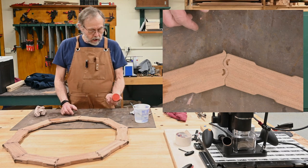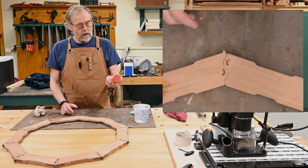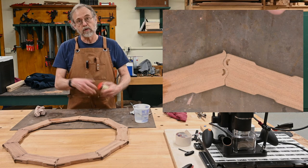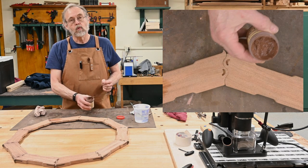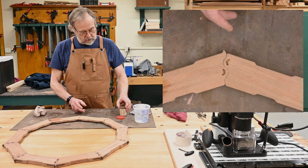I'm not wed to any brand of putty. This one happens to be a good filler. I've used Timbermate, I've used different ones and they all seem to work pretty good. I add a little water and get it just slightly runnier than it normally is.